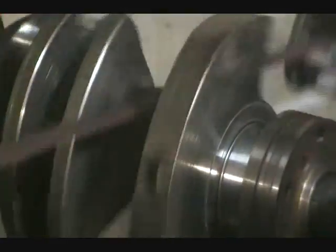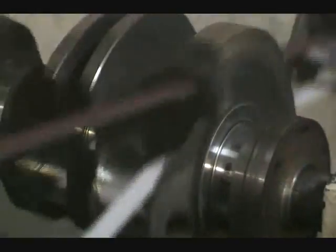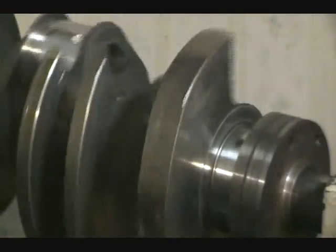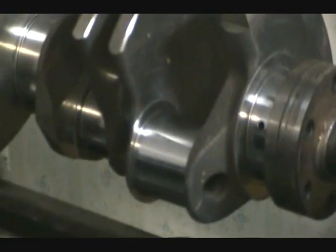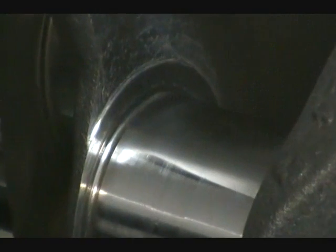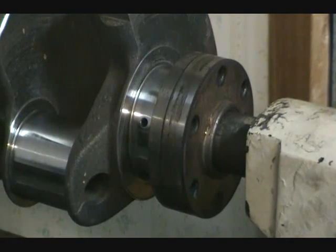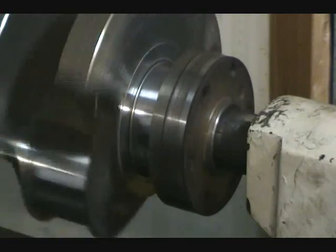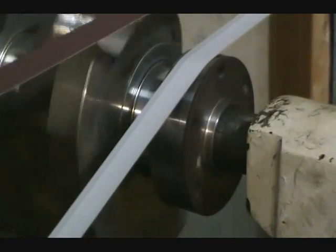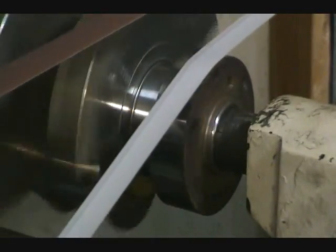As you can see, we just did the rod bearings and that is a nice smooth surface on there. The only thing we have left now is to do where the rear main seal will ride.